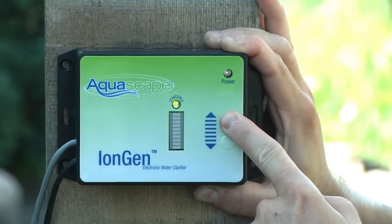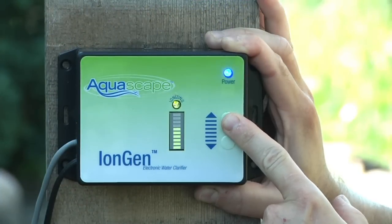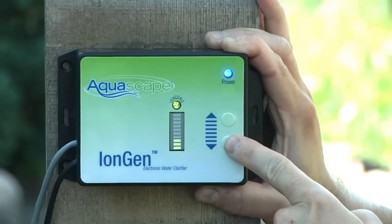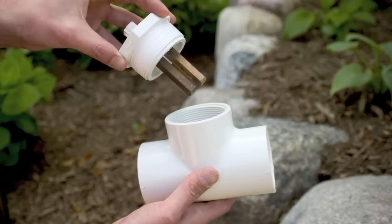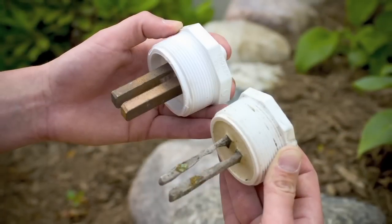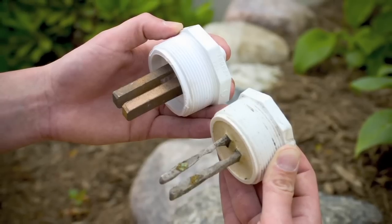Operating the iEngine system is very easy. You use the touch pad on the control panel to raise the ionization level to improve water conditions or the appearance of the water feature, and then you lower it back down once the desired results are achieved. The probe will typically last between one to three years, which completely depends on the size of the water feature as well as how high the ionization system is operated at.